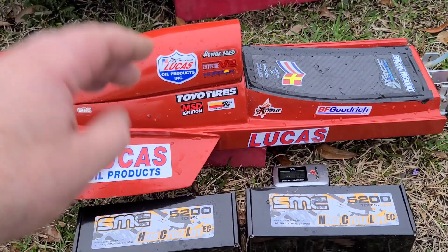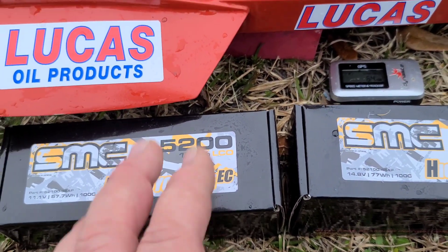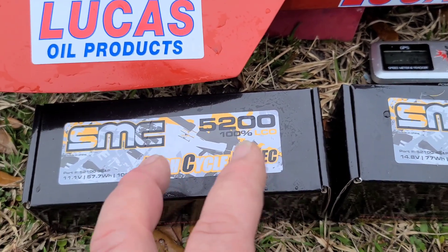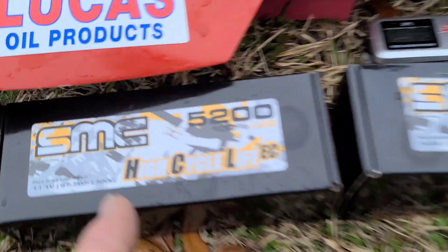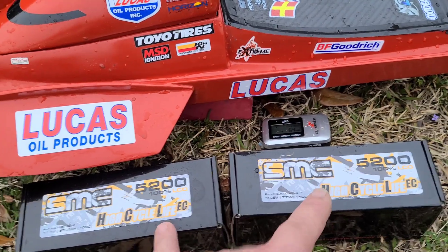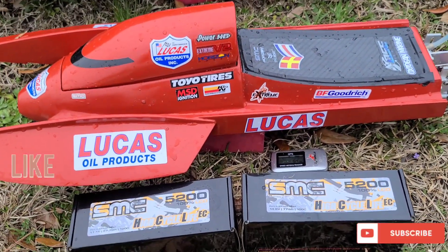Welcome back to Ironclad RC. Got the drag boat out here at Park Pond. We're going to be reviewing, unboxing, and testing these 5200 SMC HCL EC Economy Packs. They're 100C and they're competitively priced with some of the Amazon special and eBay special batteries.